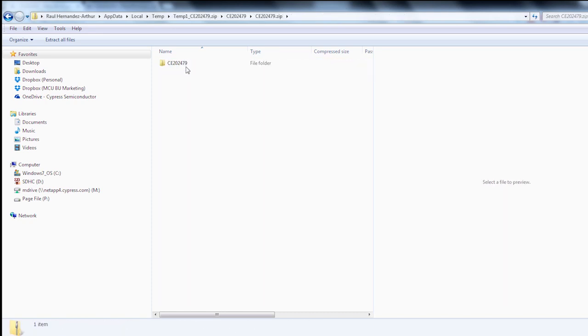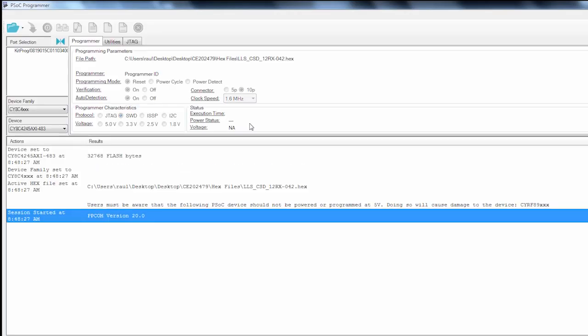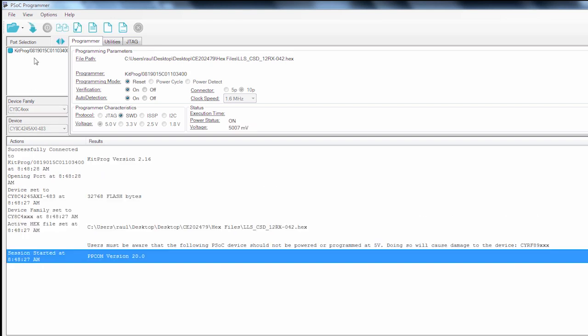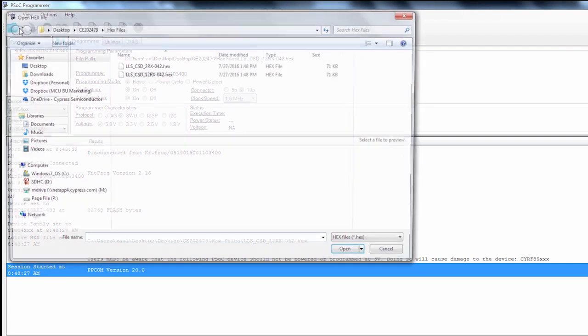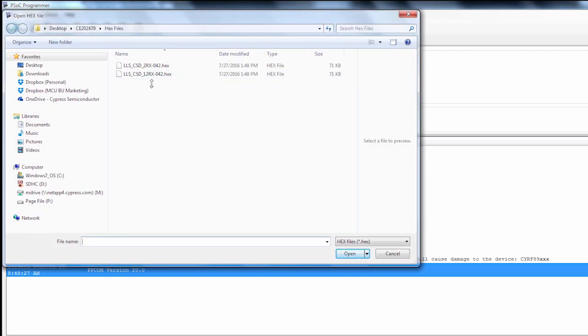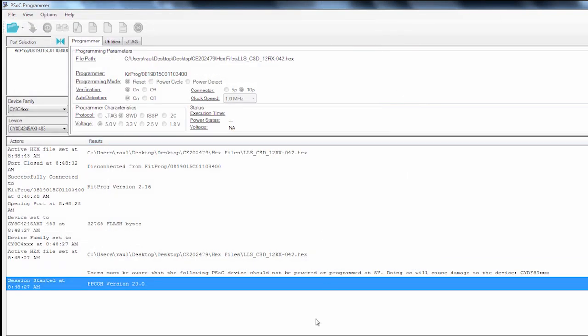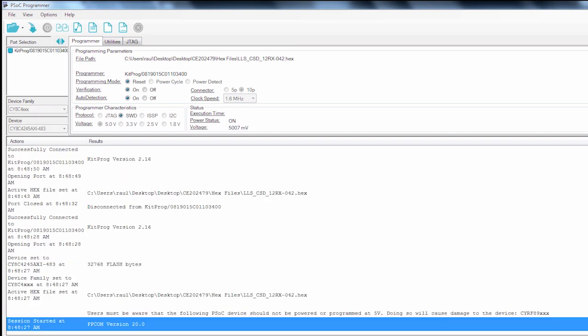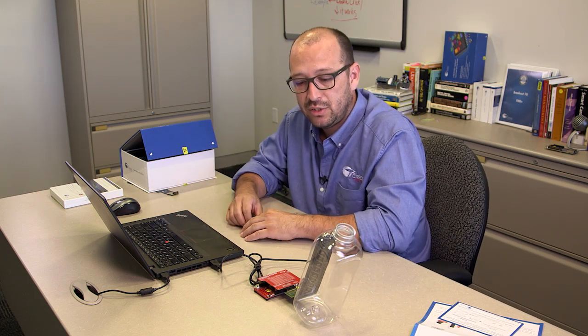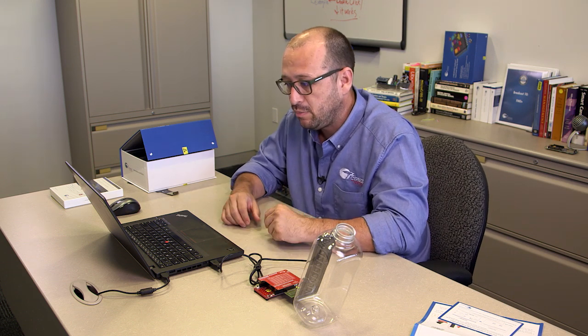We don't even have to go into PSoC Creator because all the programming has already been done for us. We're going to go into PSoC Programmer, which will identify the PSoC we have. We connect the board and load the hex file — in this case the 12Rx for the 042 board. We open that, select kit prog, choose connected powered, and then go ahead and program. This takes the already compiled project and programs it into the PSoC.